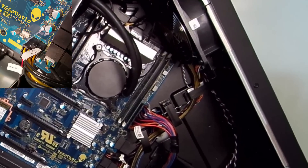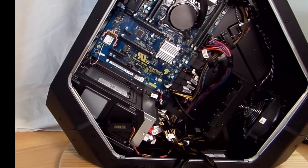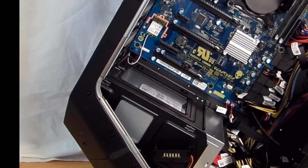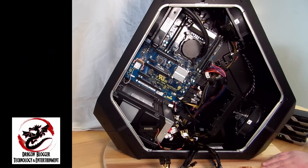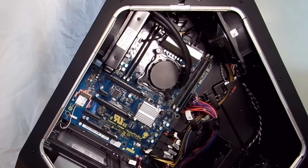You'll notice they've added two little clips here for cable management — a very nice touch. Right here you can see the antenna for the Wi-Fi card, and up here they have a little heatsink for the voltage regulators to keep them nice and cool.